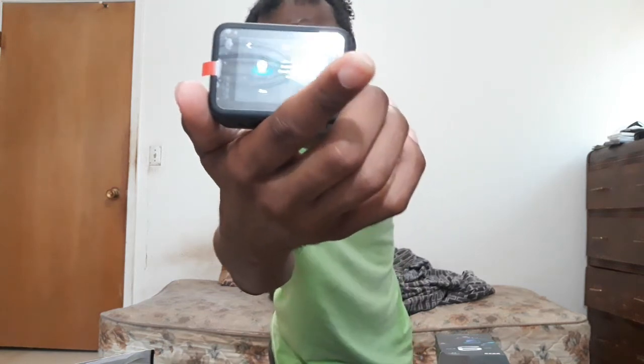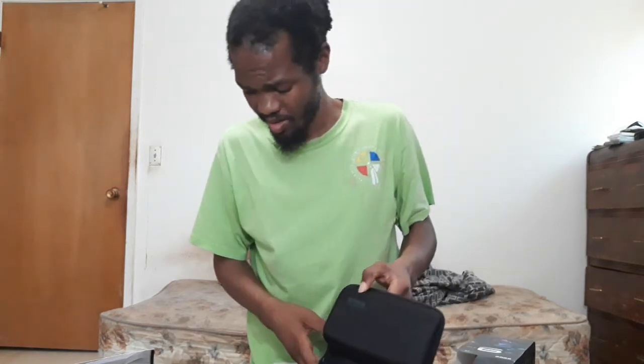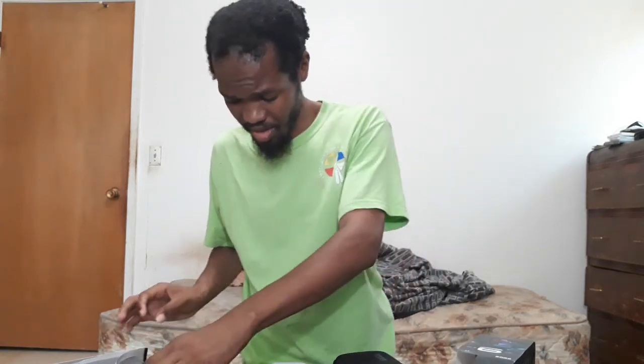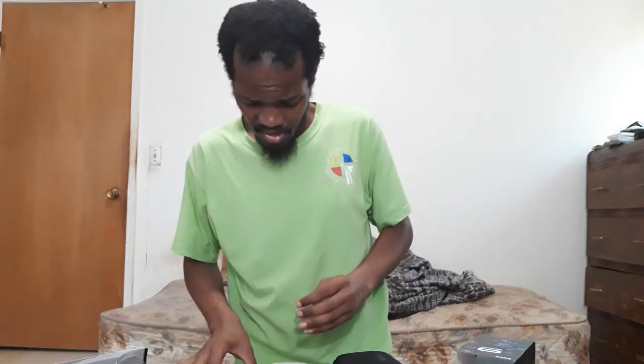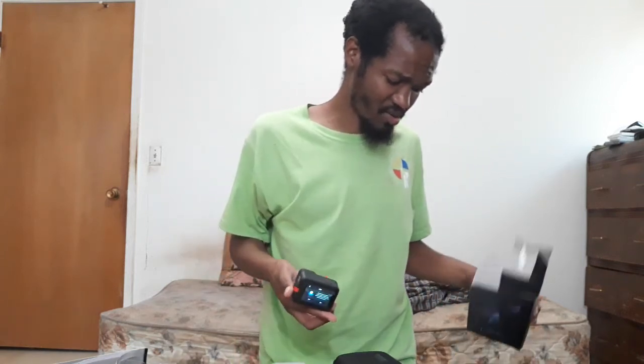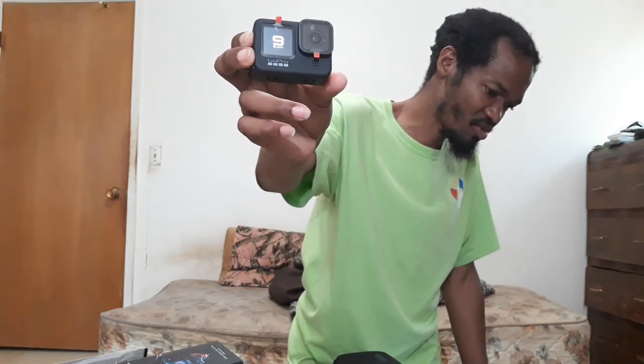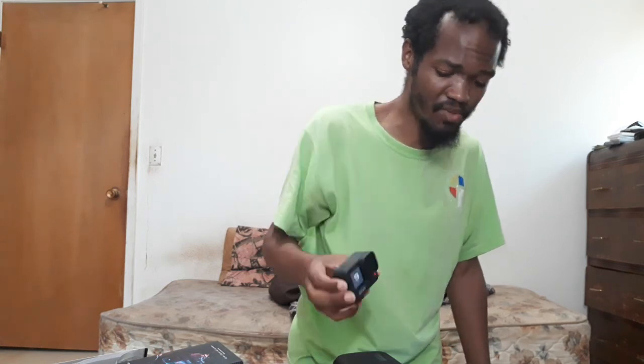I might peel off some of these stickers. I probably tapped the screen by accident. I hope you enjoyed watching me unbox this — and don't forget, it comes with a nice handy travel case. For a $400 camera, it's worth it. It's asking me to set up GPS — I'll mess with that later. Hopefully this will be my new camera and blow you away compared to the Canon Vixia R800. If I need more advice, I'll look it up on YouTube.